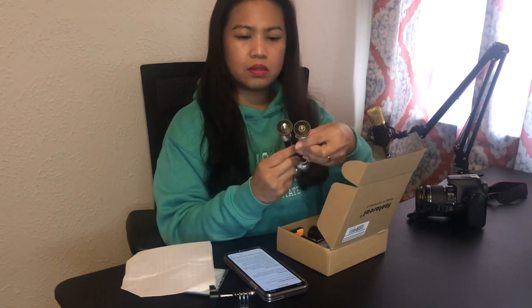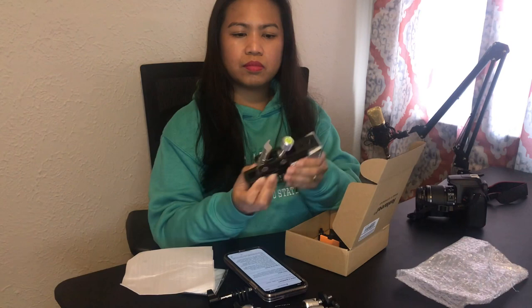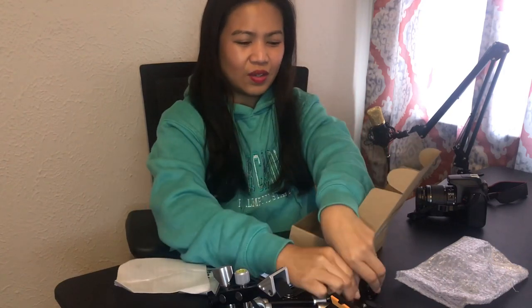It's adjustable and you can twist it around. This part here is the clamp itself — this is where you adjust it. I think this is the camera holder or mount, and this piece is for the cell phone. I currently have no dedicated phone holder, so let's try this mount along with the other connectors and try to assemble everything.